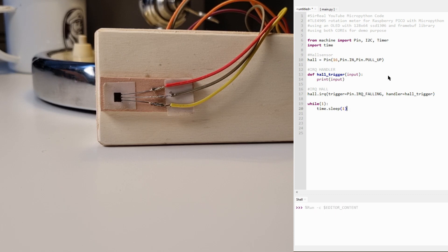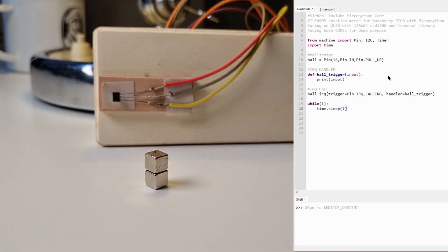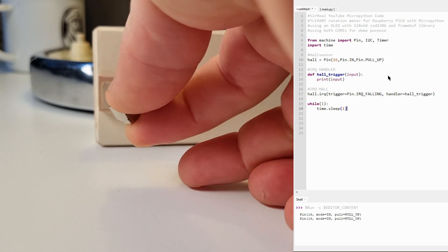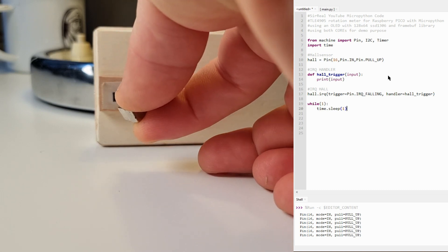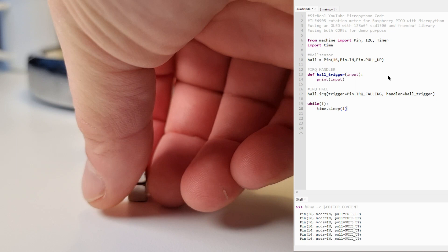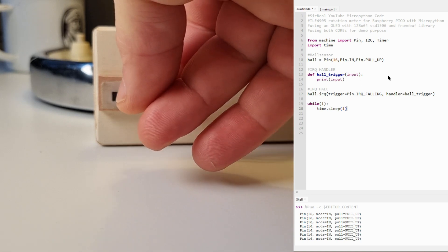I start the program and our endless loop. Of course we need a magnet — I take these two little magnets, which have a polarity north and south. The Hall element also needs the right polarity perpendicular to the surface. I move the magnet to the Hall element and you can see on our output that we get the information that pin 16 triggered the interrupt. This is working as an interrupt while our loop is still in sleep. If we rotate the magnet upside down, it will not react — so the north-south polarity must be correct to get our Hall element switching and giving a falling edge.